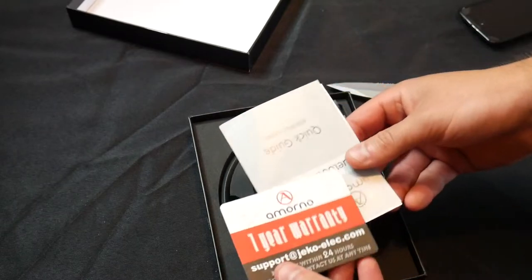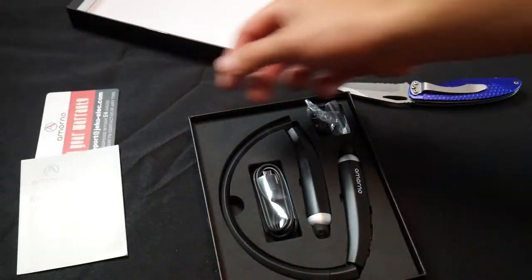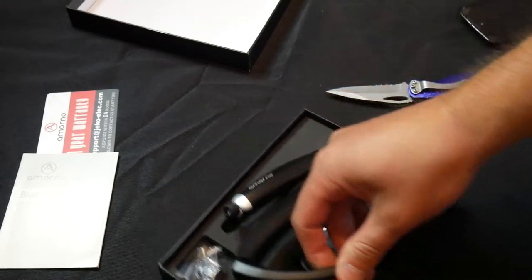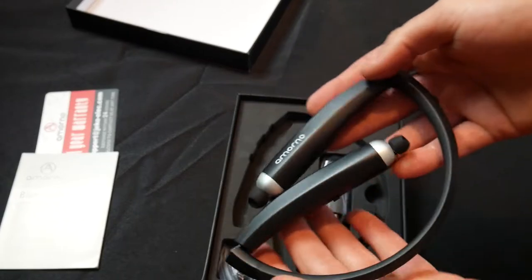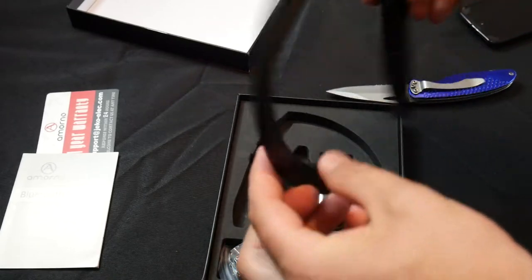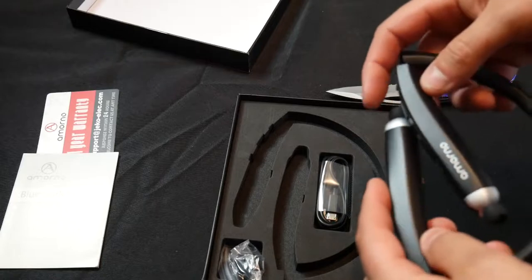Right away we got a one-year warranty card, the quick guide, and here it is. Let's go ahead and take it out. It folds just like so, and opens up just like this. It's great to put around your neck and you can fold it for packing it away.